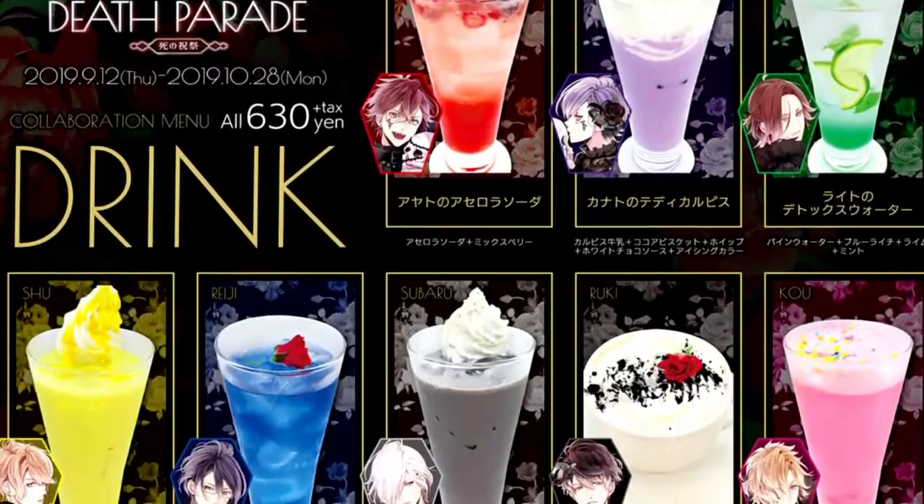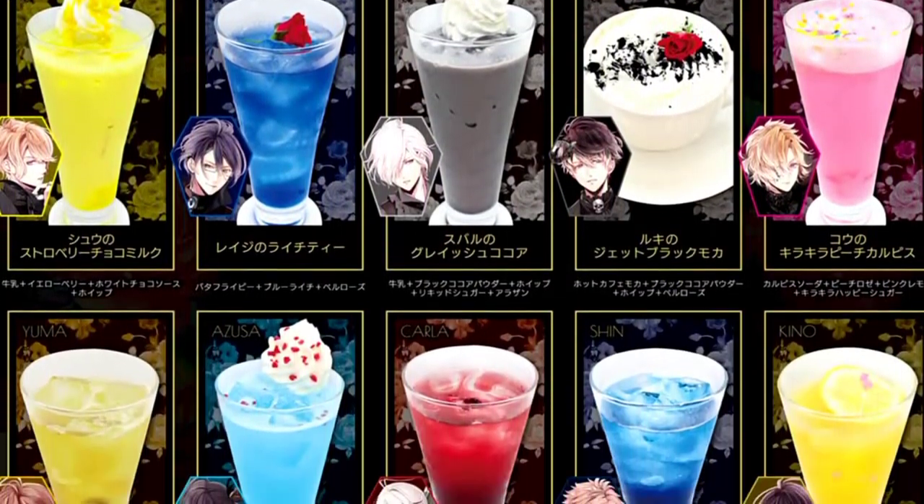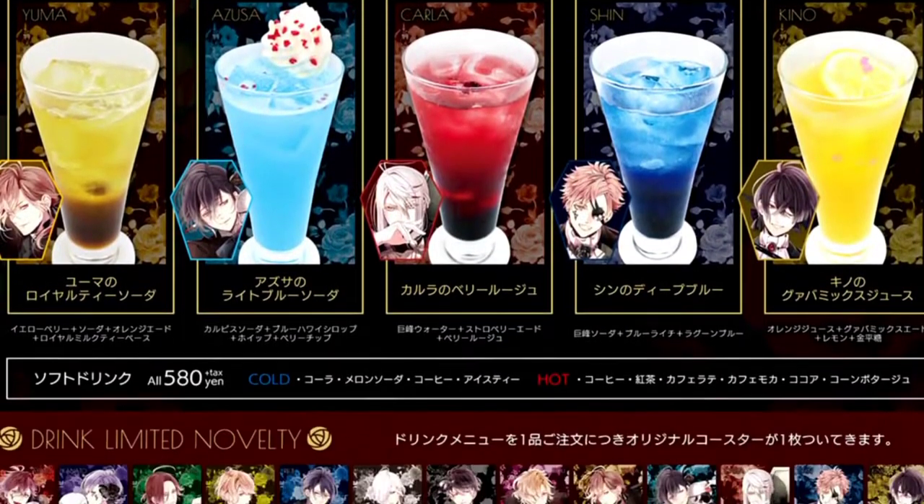Yo, what is up everybody? I am Ami Yoshiko. Welcome. So this video was supposed to be out by Halloween. That did not happen, if you cannot tell. I found a brand new Diabolic Lover's Cafe and I was like, oh hell yes, this is perfect. And I thought the drinks looked freaking dope, so here we go. Here is my next Diabolic Lover's Cafe video.